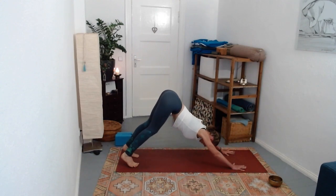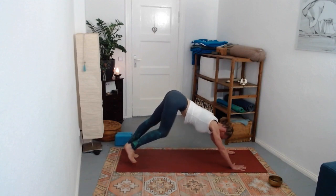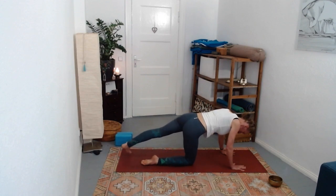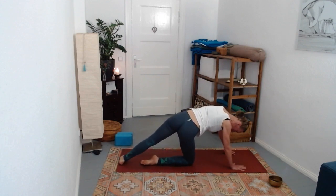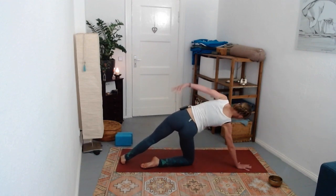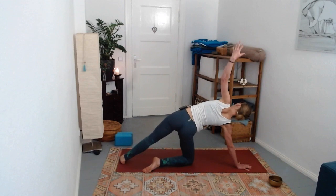Pause for a moment in downward facing dog. Then take your right knee onto the mat - for the left side, left hip opens on top of the right hip. Take your right hand a little bit forward from the shoulder, and then the left hand comes up towards the ceiling.